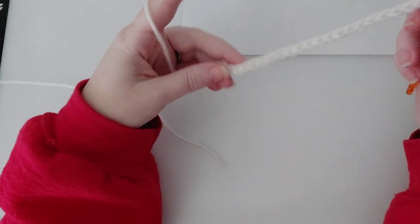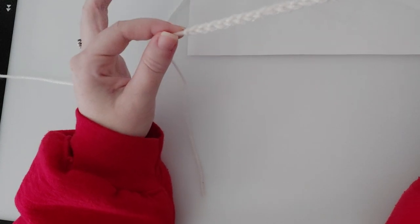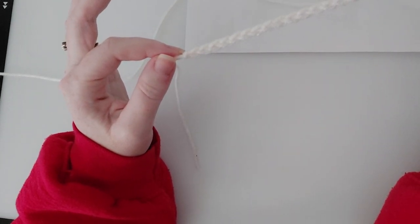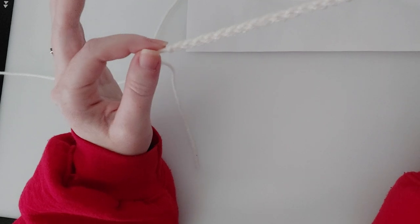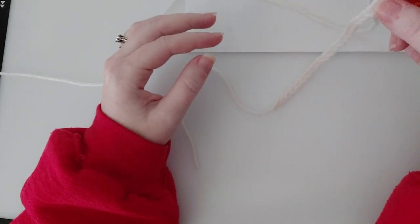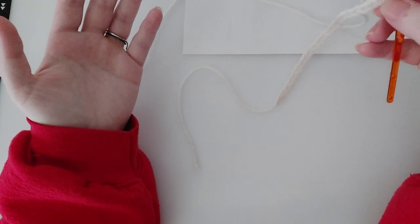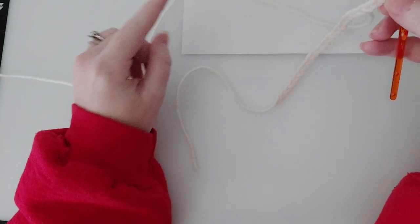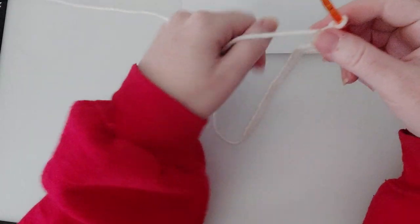Onto row two. If you're having trouble making the chain, just go back, watch what I did, slow down, take your time until you get something that looks like this. If you need any extra help or one-on-one assistance, please do not hesitate to send me a private message, reach out in our group chat, or post on the page. The chaining is like the easiest part — I taught my daughter when she was about six and she got the hang of it and was able to make her first washcloth within two or three days.